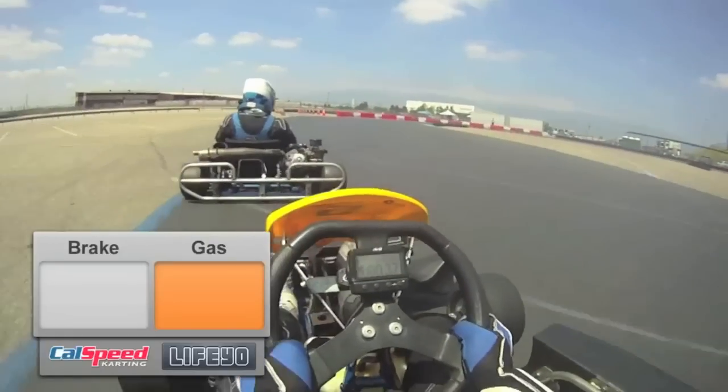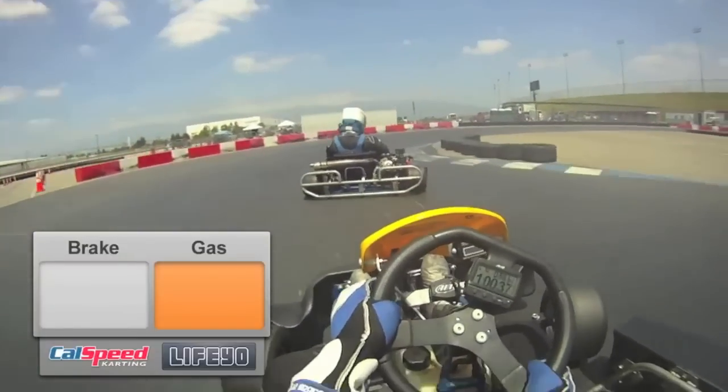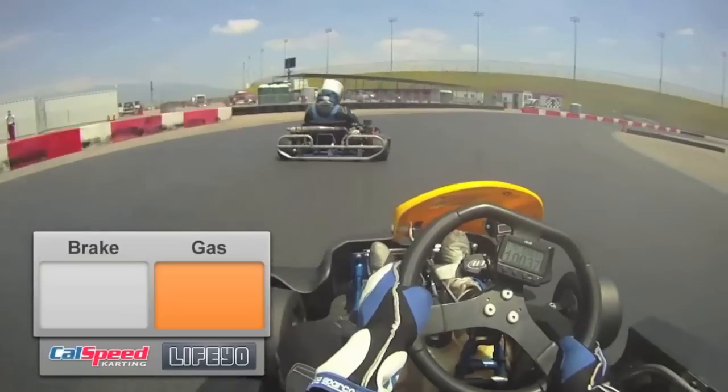For turn 4, it's a little bit of maintenance throttle on entry, and we want to roll back onto the throttle. What I like to do here is have a lower exit — I don't like to take all that track up. A little bit shorter way around the track I think is a little bit faster.